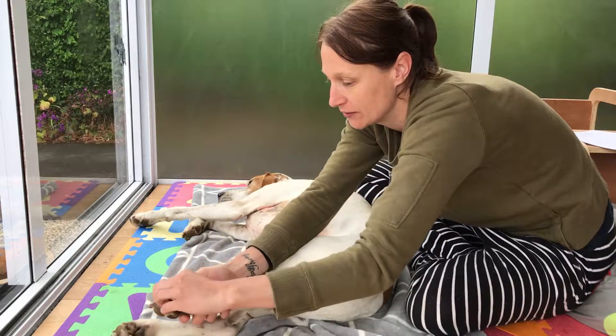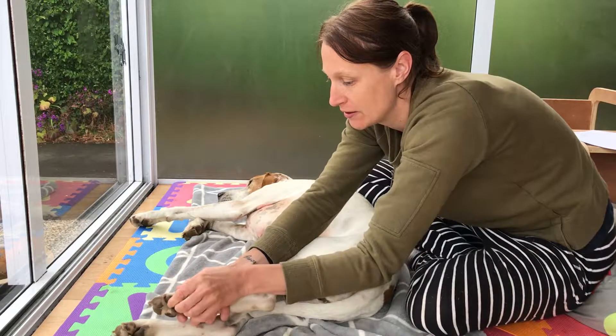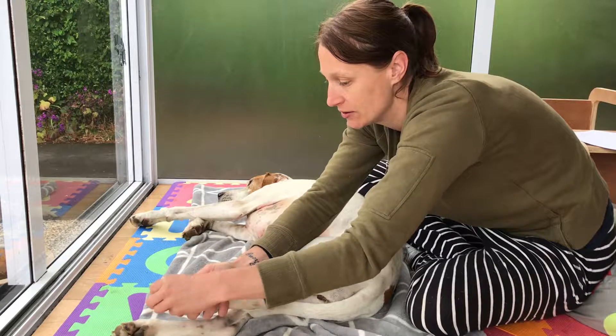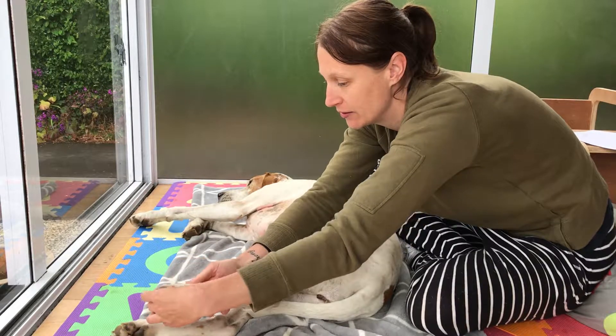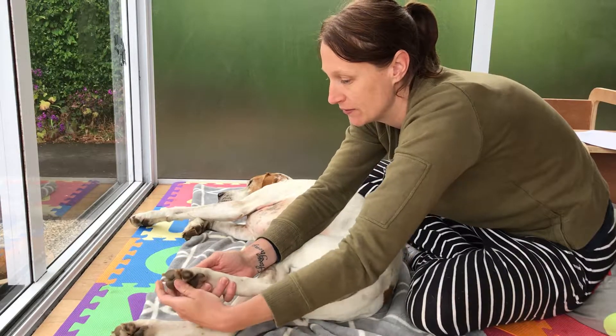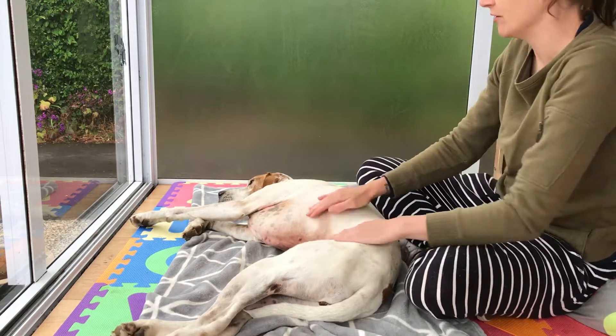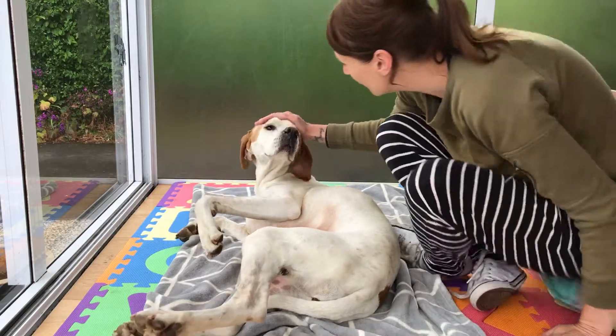Toe flexion and extension — sorry, the digits. Good girl.